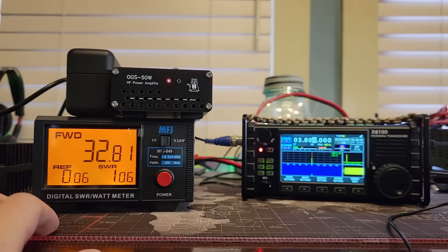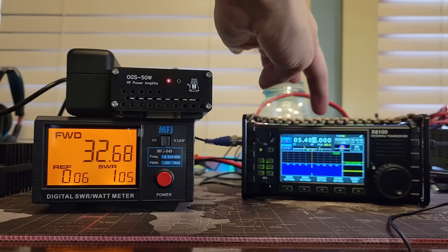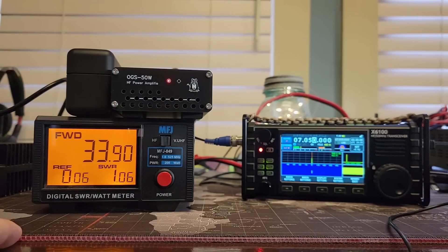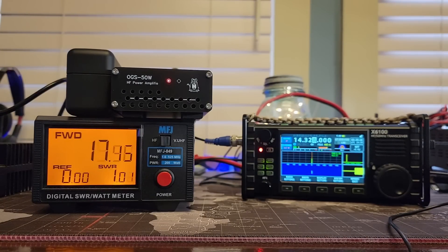Changed to 80 meters: 35. 60 meters: 32. 40 meters: 33.7. 30 meters: 33.3. 20 meters: 18 to 20 I saw there. 17 meters: 36.